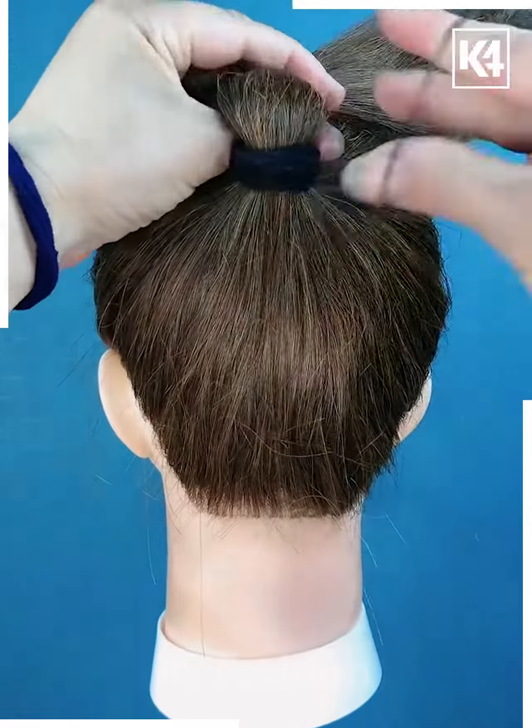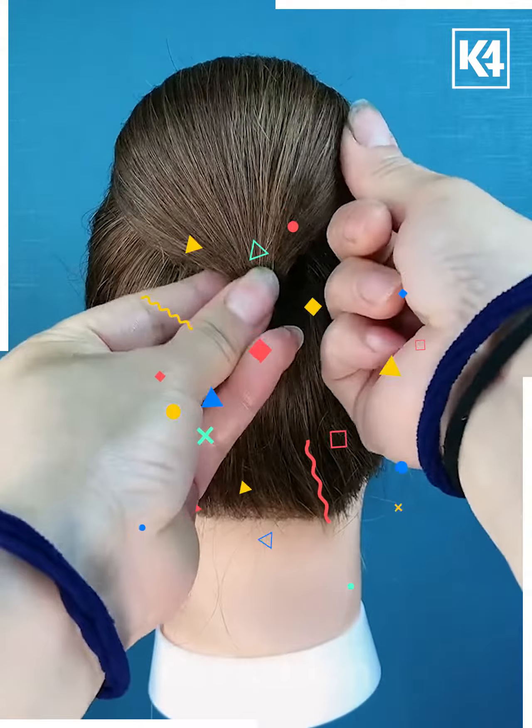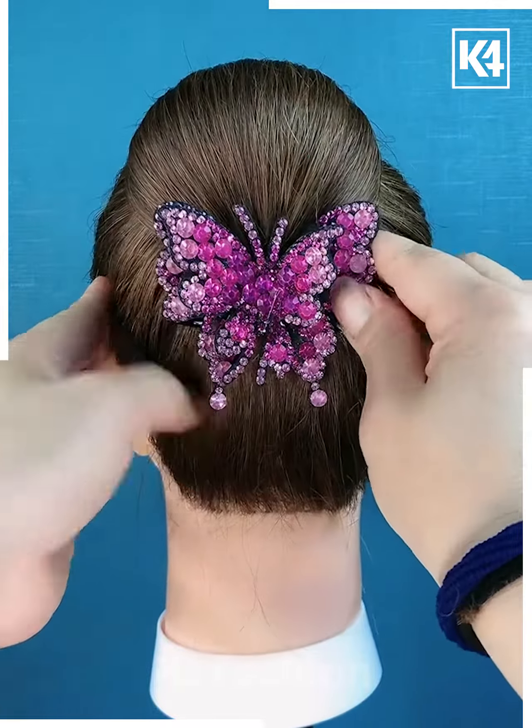Tie a ponytail and then at the base, tie another rubber band to it. Let the rest of the hair down. Add a rubber band to the base. Roll it up to make it look like a bun. Add a decorative clip.